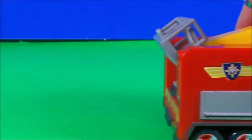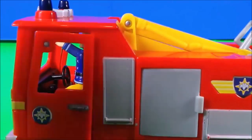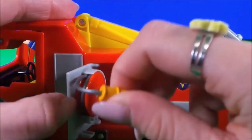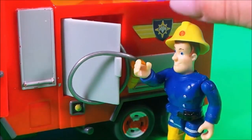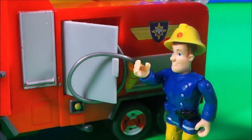Let's give it a spin so we can see from every angle. There's a ladder and a basket, and what's behind this door? Oh yes, we have a fireman's hose. Fireman Sam is dressed in his smart fireman uniform with his protective helmet.